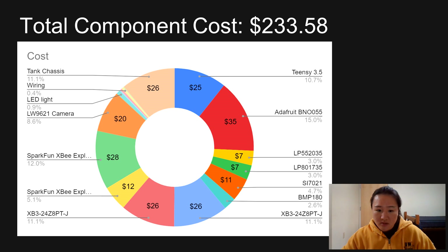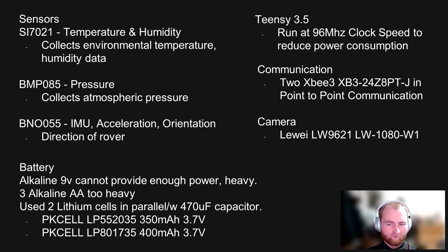This slide shows the total cost of making the rover. I'm Shelby Ingalls, a freshman software engineering student. My main role for this was data collection and analysis.